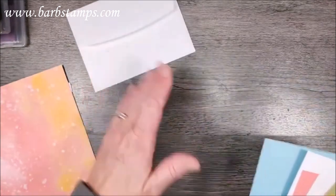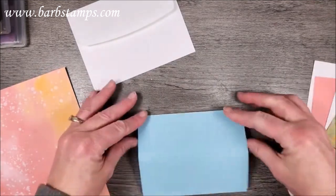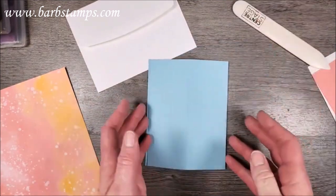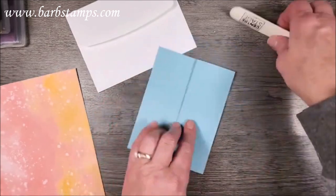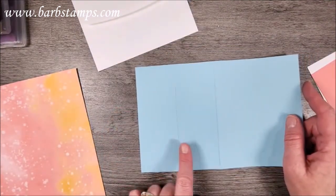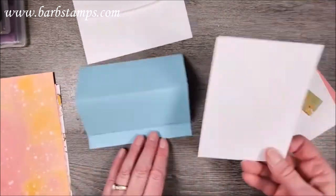Welcome to Wendy who is here for the first time! We're starting with an eight-and-a-half by five-and-a-half piece of Balmy Blue. You're going to fold that in half, burnish it, then fold it in half again, tuck this piece underneath, push it into the fold line, and score it. Alternatively, you can slide your paper in and score it at two and an eighth and four and a quarter. We're making an easel card, which is really fun.